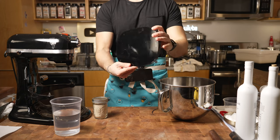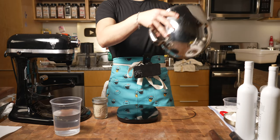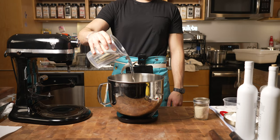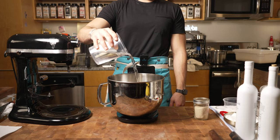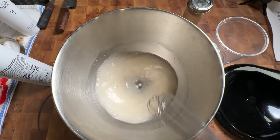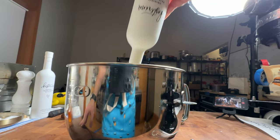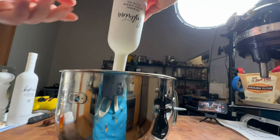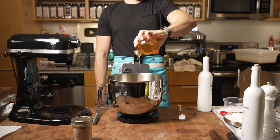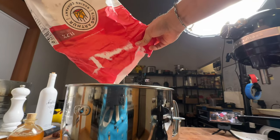With everything dough-related, I always recommend using a scale. I'm going to put the bowl on the scale and measure everything out. Starting off with dry active yeast and warm water, whisk that up and let it bloom for about five minutes. Then I'll add in the rest of the wet ingredients: extra virgin olive oil and honey as my sweetener. You can use white sugar, but I prefer honey for this recipe — I've tested it many times and it works great.